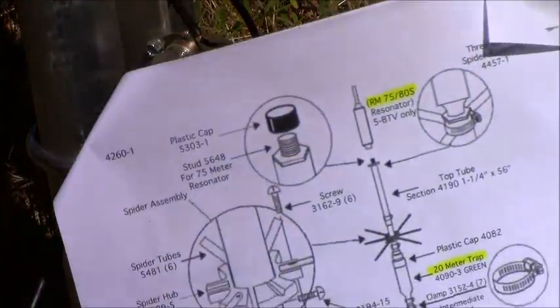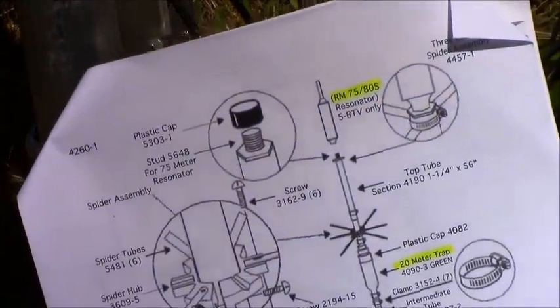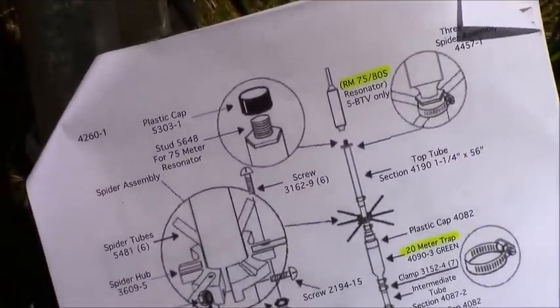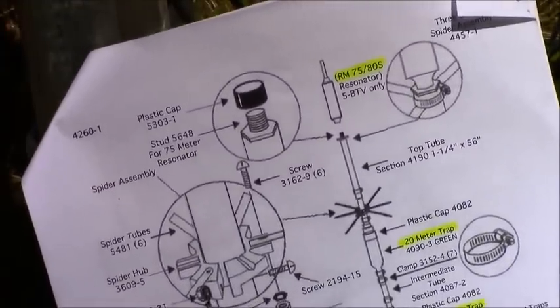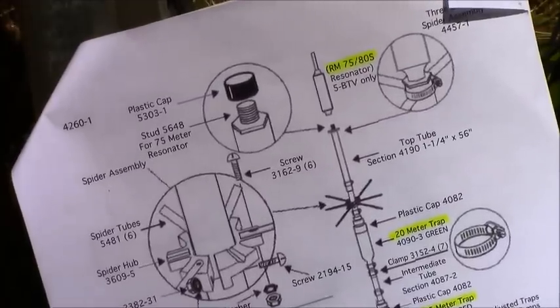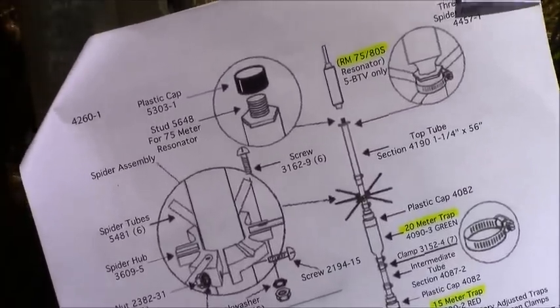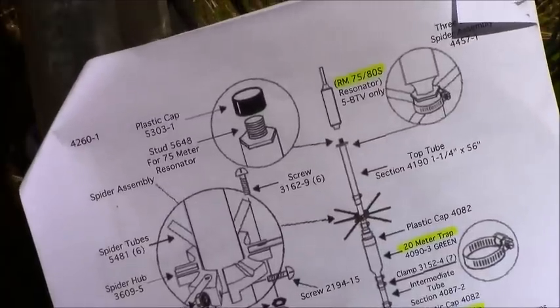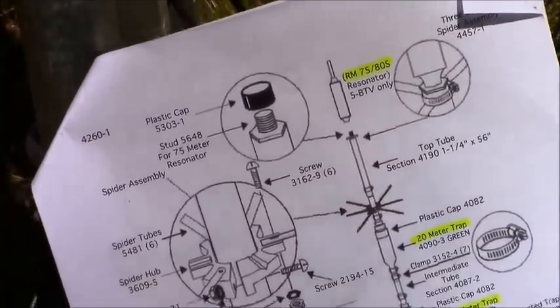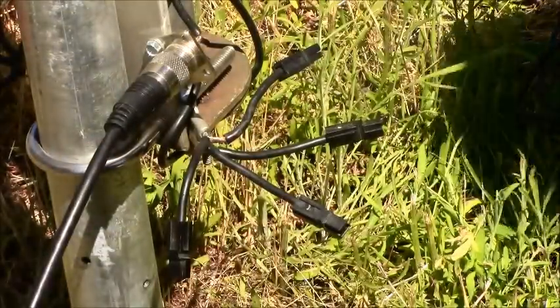Here's a diagram of the antenna and all the different traps — your 10-meter, 15-meter, 20-meter, and then your 75/80-meter trap. The antenna is of course also resonant on 40 meters. This normally comes as a four-band, but if you add that trap at the top for 75/80, that adds your additional band. So these are real easy.